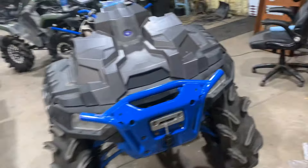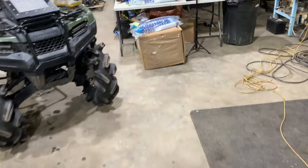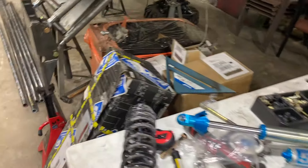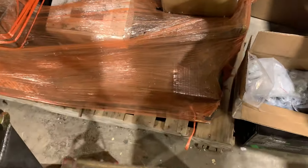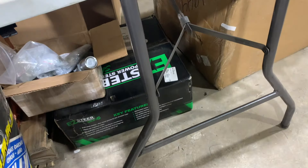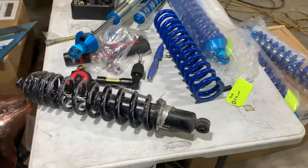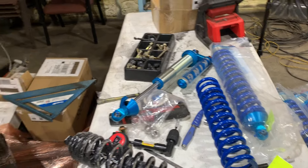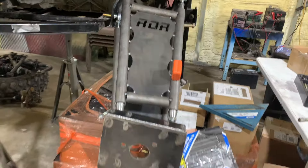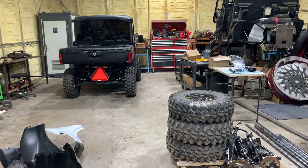That's a quick recap of what's going on this week. The big build — can't say much about it — but you can see some parts: 600-watt Easy Steer, eight-inch dual paddles, King coilovers, and a little something we're working on. See y'all later.